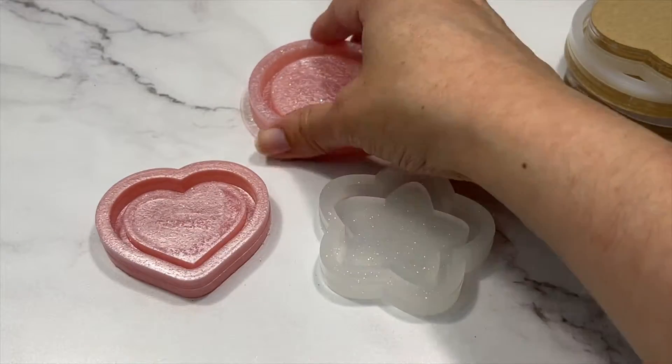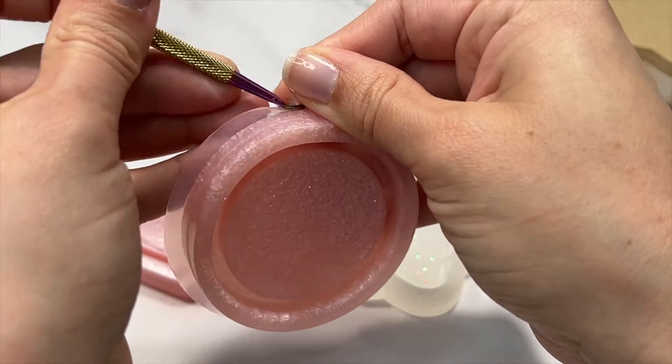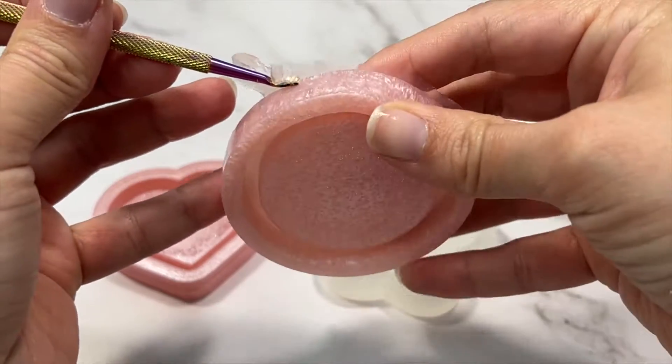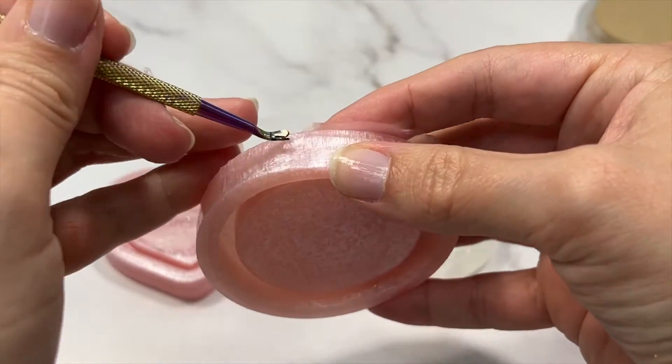I'm impressed! Making molds with acrylic blanks that have built-in housing is definitely a lot easier. The tricky part now is getting your hands on these acrylic blanks, especially if you don't have a laser cutter, but I have been seeing more and more acrylic blank sellers on Instagram.